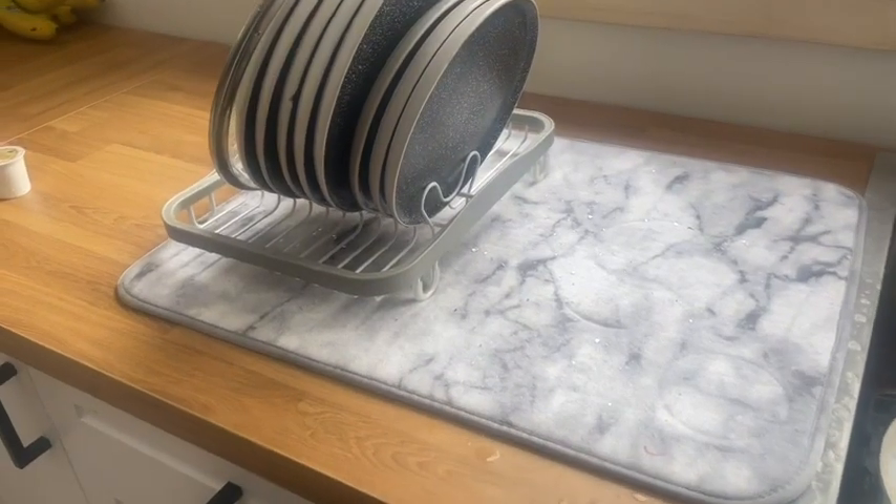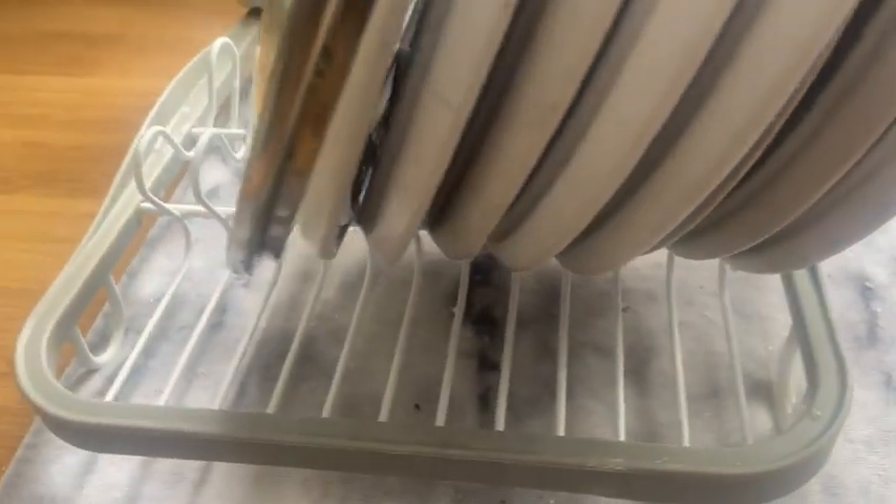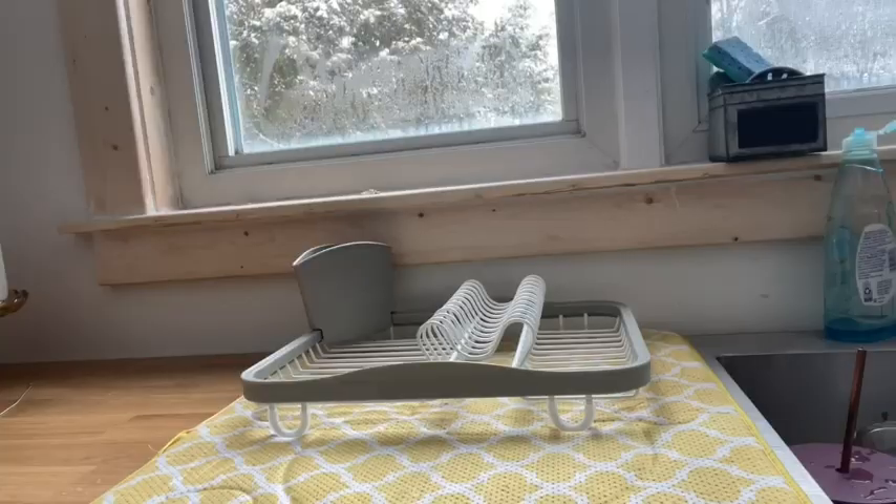Hey, it's Kate with WTI and I have a solution for you for drying your dishes. This is the Umbra sink-in dish rack. I like to use a drying mat when I'm drying my dishes, but trying to stack plates when there's nothing to lean them against is a nightmare, so I picked up this.